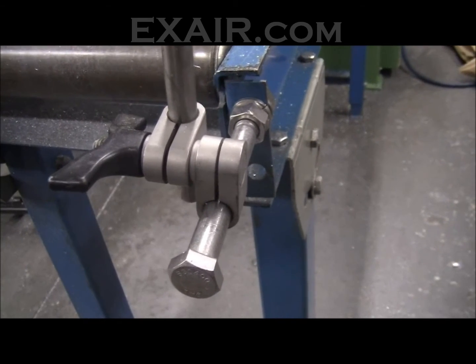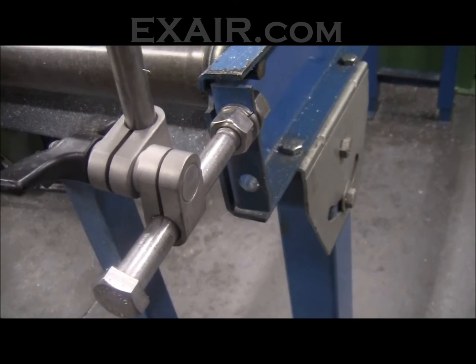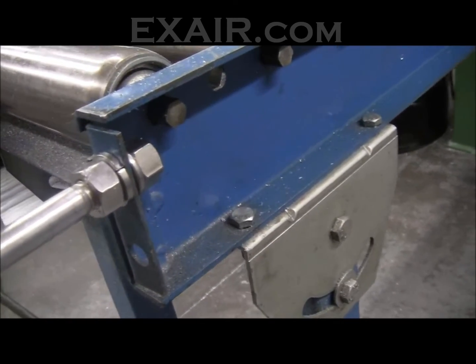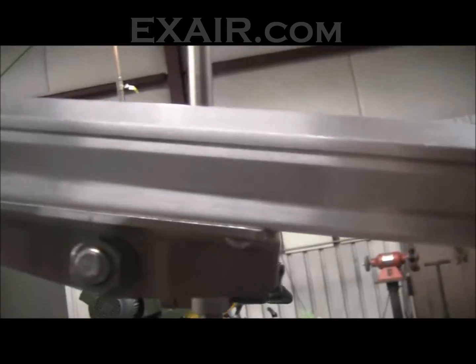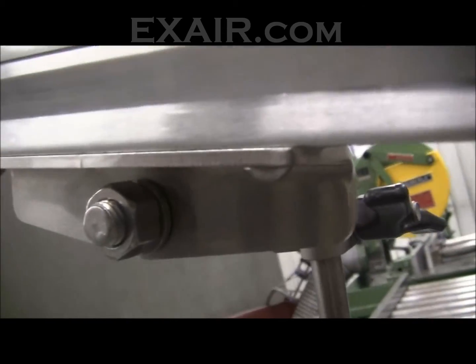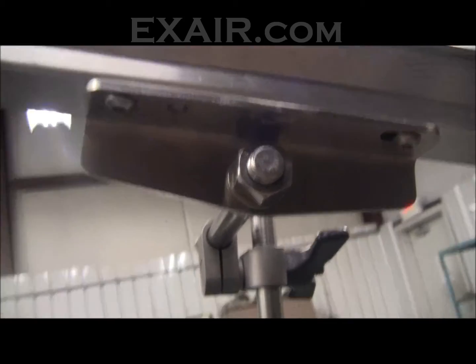Here is the rigid mount end of the universal air knife mounting system. This half-thirteen bolt going into the conveyor rail should be tightened to sixty to one hundred foot pounds of torque to get a good solid connection there. There are our adjustment knuckles. Here's the assembly going onto a super air knife — in this case it's just mounted with the angle bracket, and that hardware should be mounted to seven and a half foot pounds of torque.